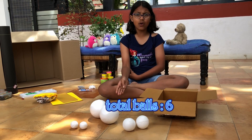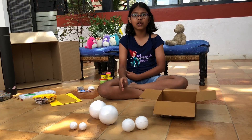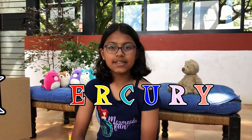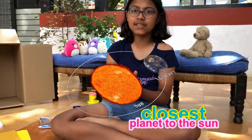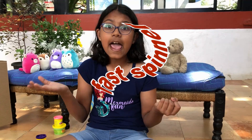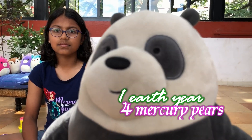Wait! There are only six balls over here. We've forgotten Mercury and Mars. Well, they're too small, so we'll just make them out of clay. Let's start with Mercury because it's the closest planet to the sun and the smallest. Mercury has an iron core, and it has a rocky surface. Mercury spins faster around the sun than any other planet — in about 88 Earth days. That means one year on Mercury is just 88 days. That means in one Earth year, there are four Mercury years.